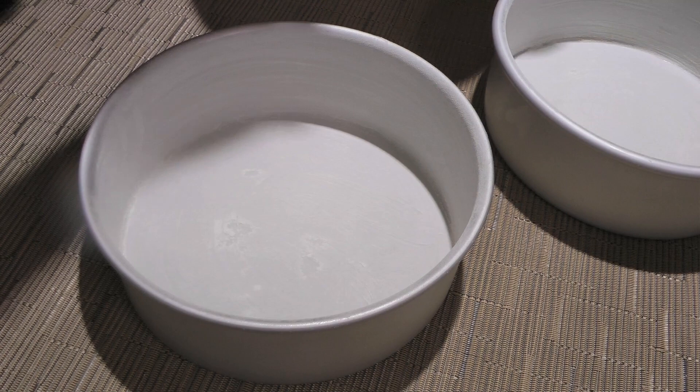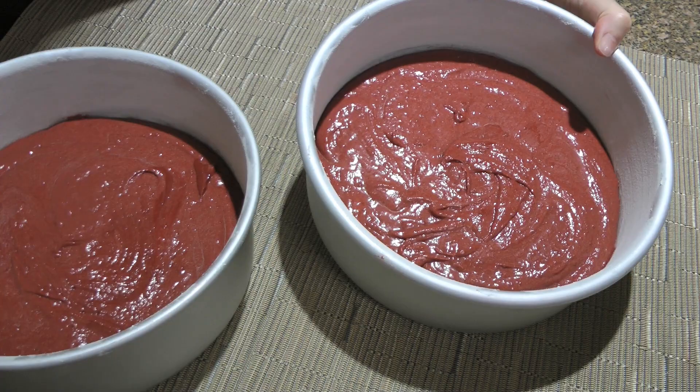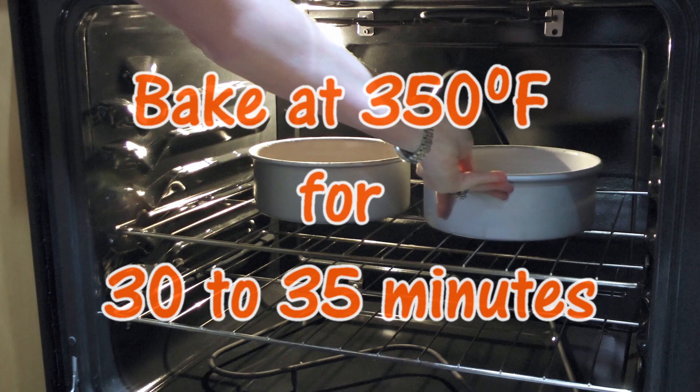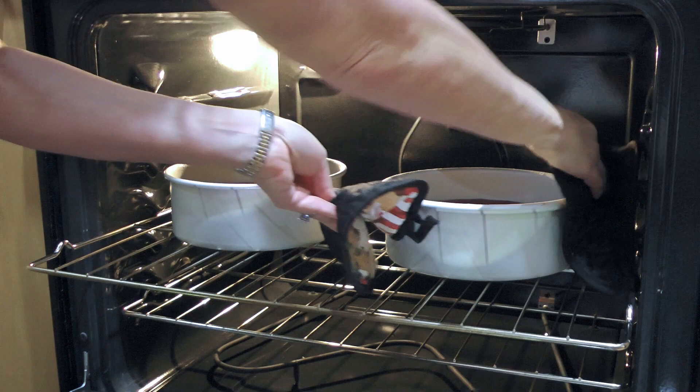We'll divide the batter evenly between two cake pans that are well greased and floured. We'll gently tap the pans on the counter to dislodge any trapped air bubbles, then transfer them to a 350°F preheated oven. We'll bake for 30 to 35 minutes, or until a cake tester inserted in the center comes out clean, rotating the cake pans halfway through cooking.